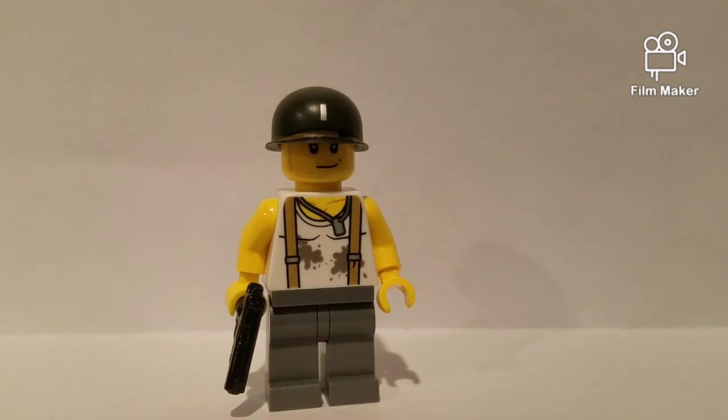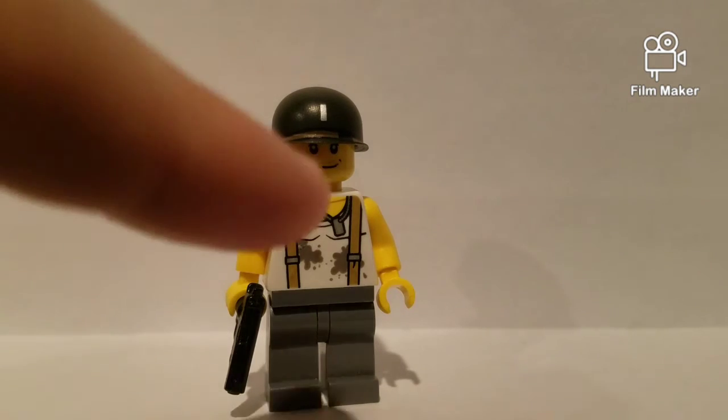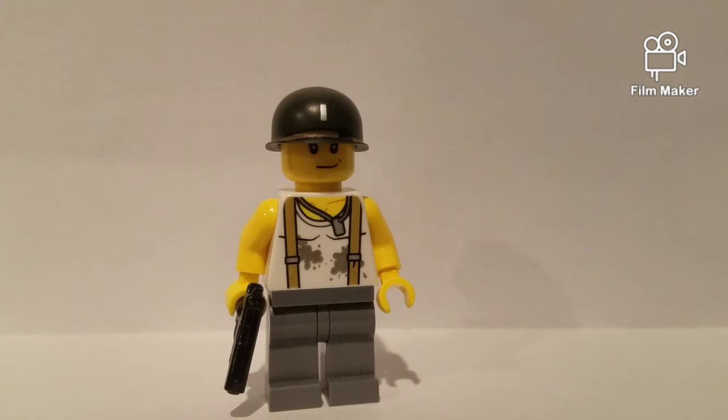It looks like he's probably fixing a car or something. He looks like a pretty good minifig. I really love how he has a dog tag there — looks like he's probably not actually supposed to be fighting right now. He's probably doing his free time, that's why he doesn't have, like, a uniform on.